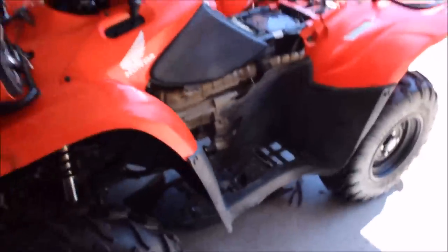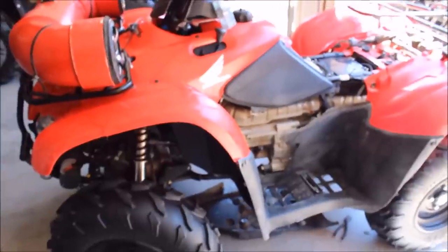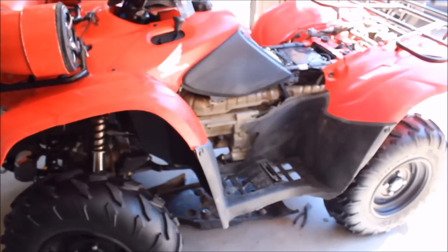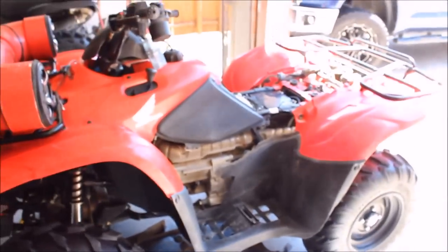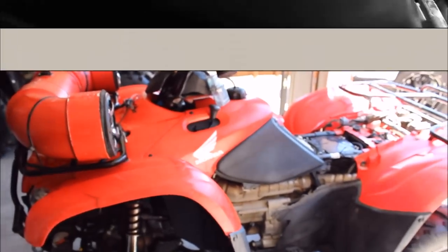Still haven't got the plastics back on — what do you think of that folks? For a little over a hundred bucks in parts you can have yourself a 2,500 pound winch. Thanks to Harbor Freight Tools, thanks to KFI for the mount. Let's get this thing back together and give it one more test.